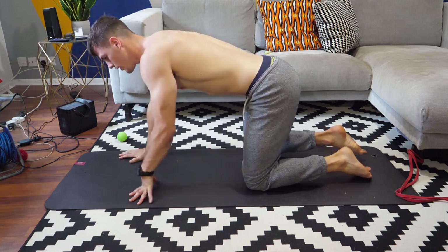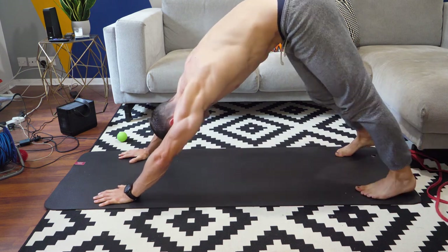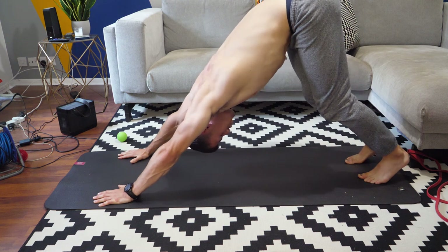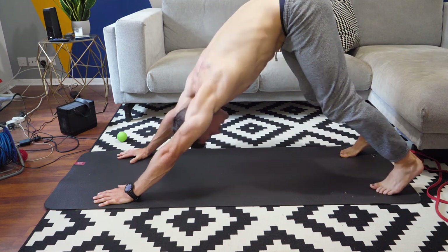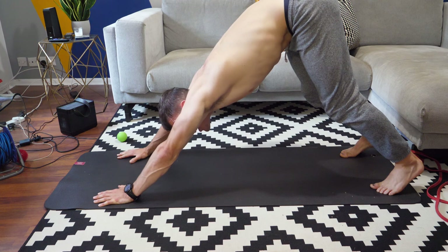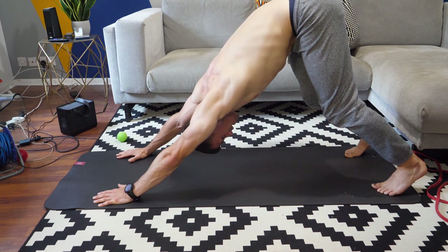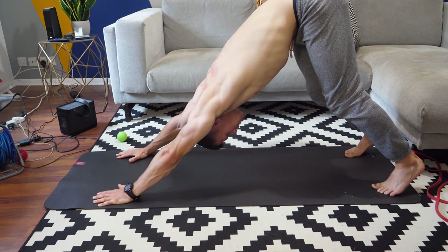I'm just going to push back into a downward dog nice and slowly, pedaling the feet one by one. Focusing on this overhead mobility today, so really focusing on turning those armpits outwards — you're trying to externally rotate through the shoulder. Nice strong base with the hands and the shoulders. Keep the knees bent for now, poke your bum up towards the ceiling, push nice and tall.